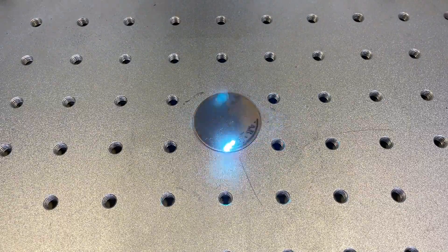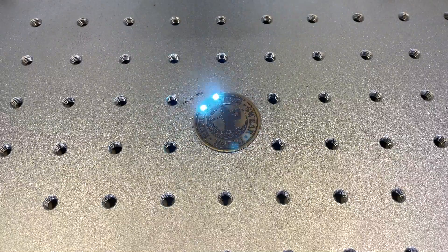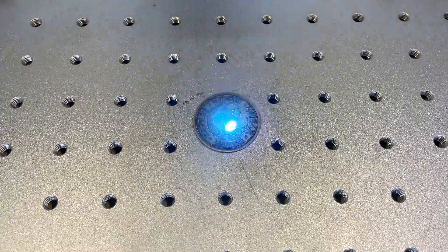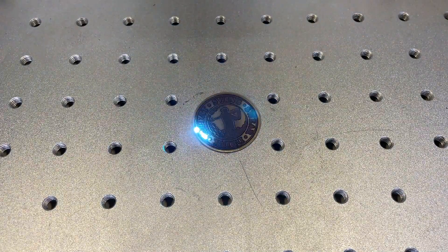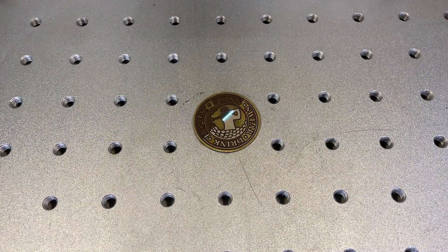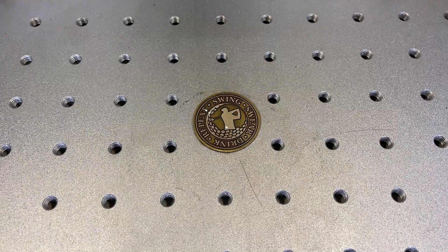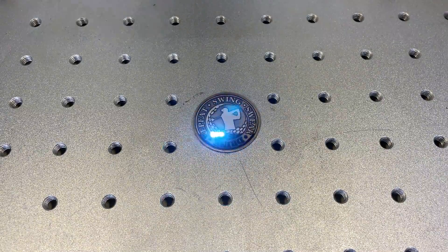These machines absolutely love brass - it's kind of what I've been using a lot of. We're going to do this coin here - a ball marker for golf, something fun and easy to make. I'm doing a deep etch here, and then just to show you that you can do different shades, we'll do a light pass. But I'd rather this be black, so after we clean this up, I'll do a darkening pass with high power and low speed to get a really dark color.